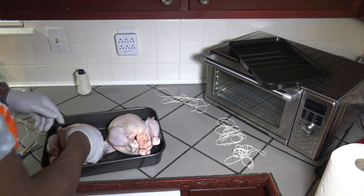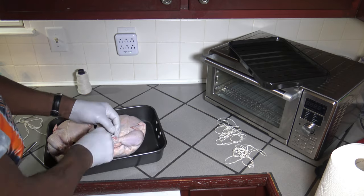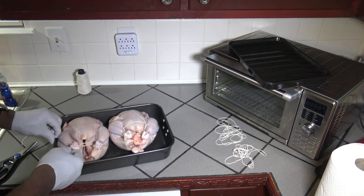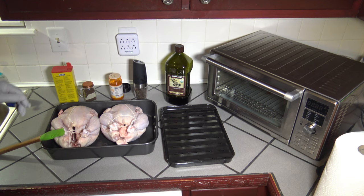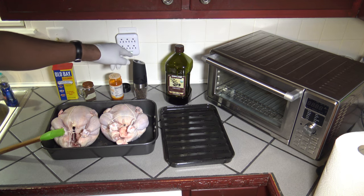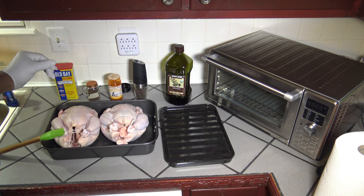Now I'll do the same treatment on the second chicken. Once I've got both chickens trussed, I'll start the seasoning process. My ingredients are: extra virgin olive oil, freshly cracked black pepper, poultry seasoning, applewood smoked sea salt, and Old Bay. The amounts are to your preference — no specific measurements, just use it to your liking.